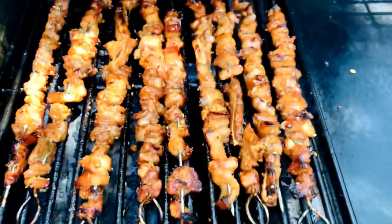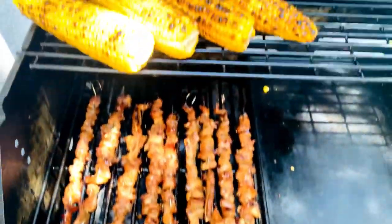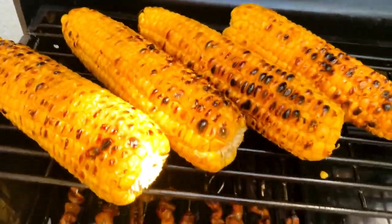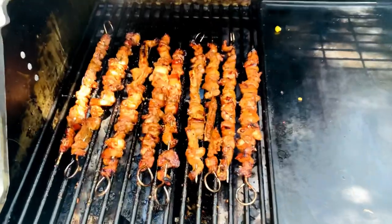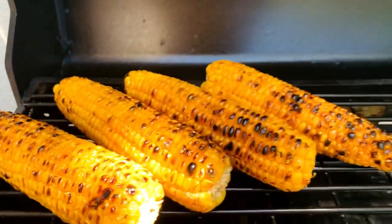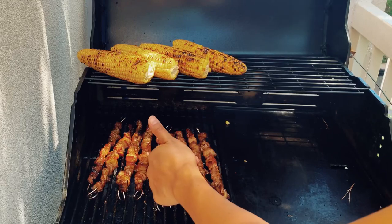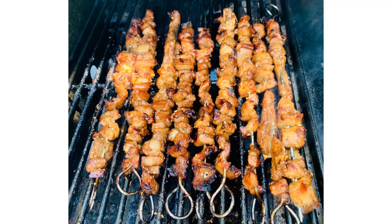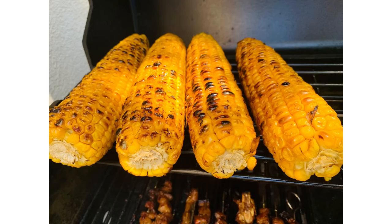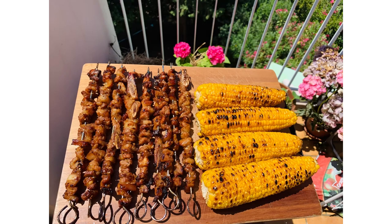Look at this barbecue — it looks delicious and it's not burnt, because I always turn it around and watch it all the time. I want my barbecue to be perfect. If you like this video, don't forget to like and comment. We're finished now, time to eat! It's very very delicious — I gave some to my French neighbor downstairs and she loved it.